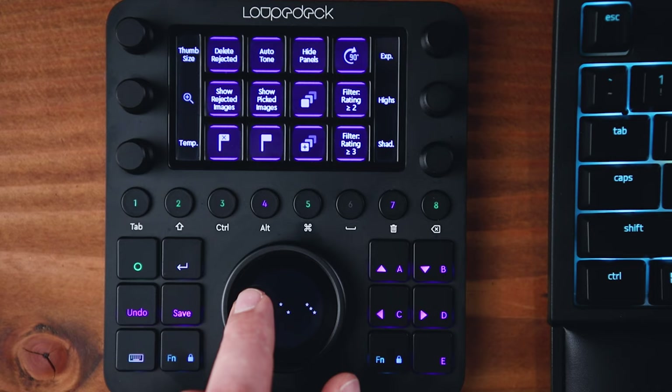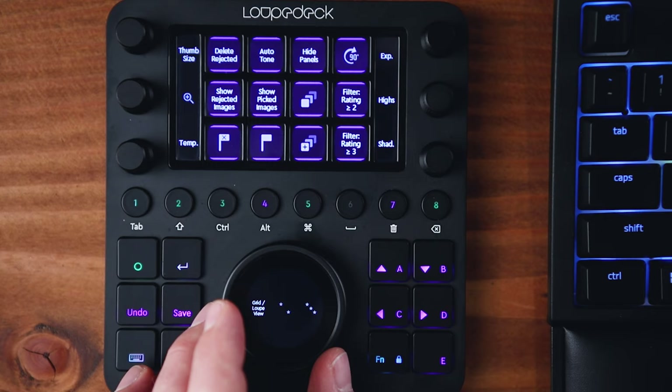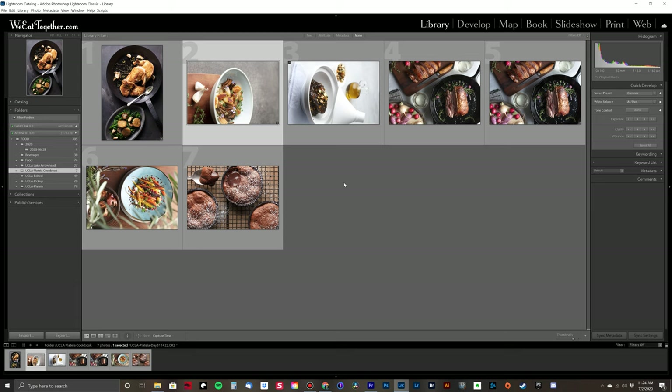You can also rate images for organization, rotate images by pressing the button up here, and then move on to the next one with the dial or the arrow buttons. I do a lot of this — rating and rotating — a lot of boring things before I even begin to edit, so to not have to take my hand off the mouse to do some crazy hotkey combo is really nice. Just having a dedicated rotate button on the Loupedeck CT is fantastic. The reason you learn all of these hotkeys for all of these different programs is to save you time, and all that time accumulates over the long term — that's kind of what the Loupedeck is all about.